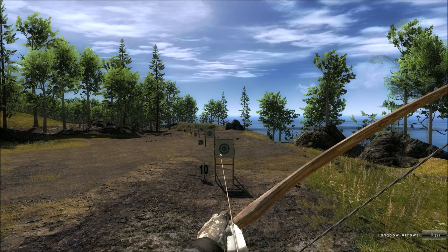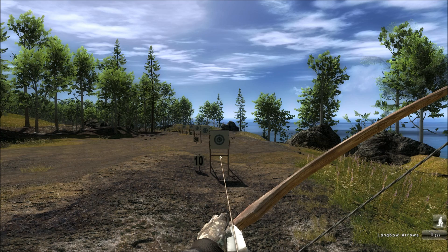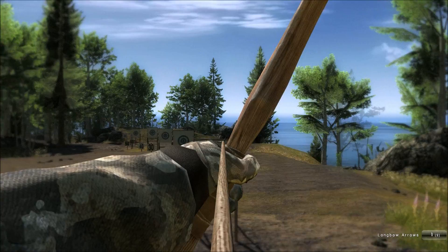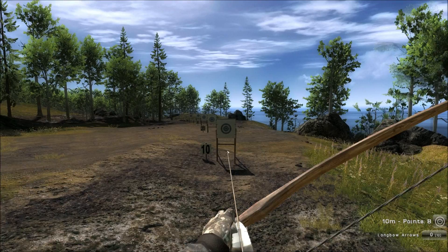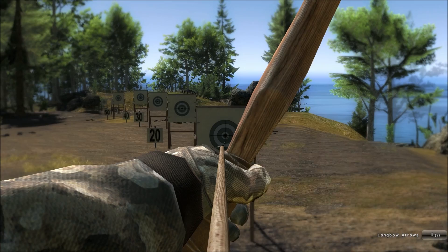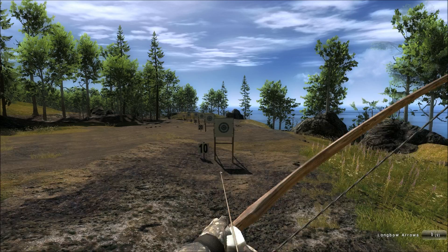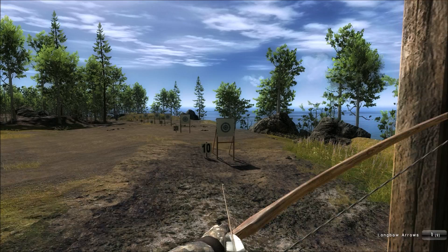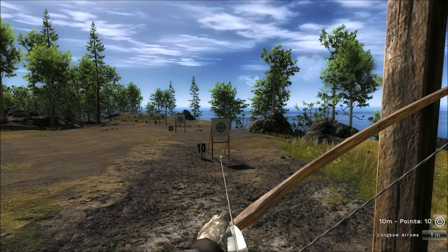I've done a few test shots already here at the range. Let's see how we need to aim. This is the 10 meter target — I need to aim a little bit low, and then I'm pretty much in the middle of the target. This is for small does, roe deer that come really close. Just a little bit below the target. And if you shoot from the side you should be hitting the lungs from even a red fox.